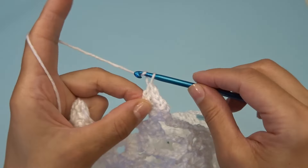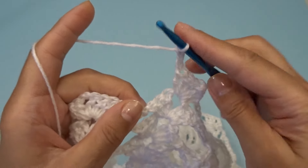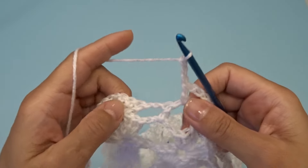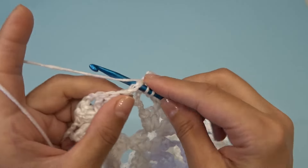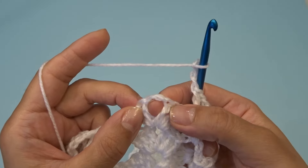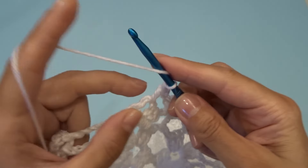Chain three. Find your chain two space and into that chain two space work one double crochet, chain three. Skip this one double crochet, and into the next chain two space work one double crochet, chain three. And right here into this chain two space between the double crochets work three double crochets, chain two, three double crochets.